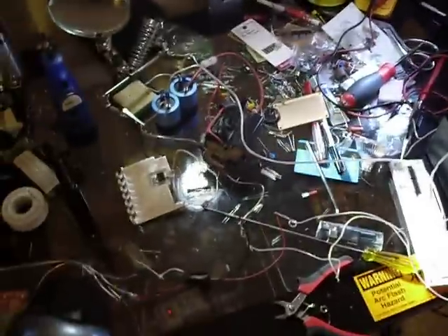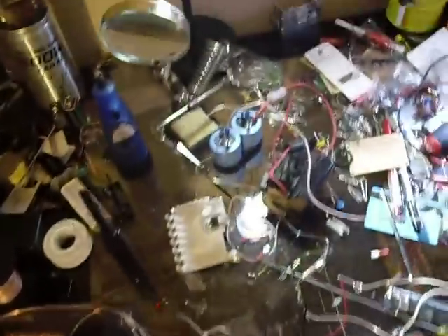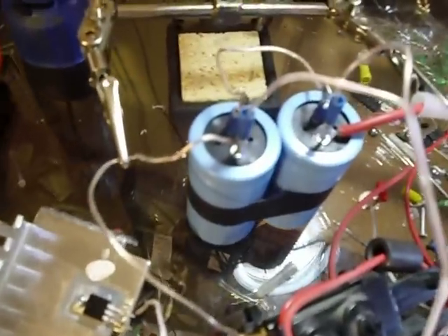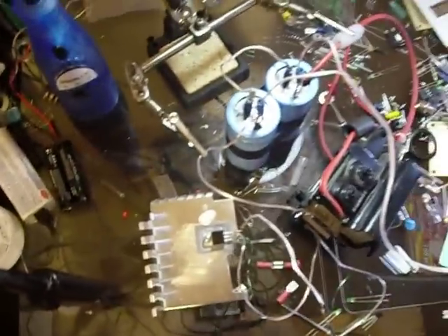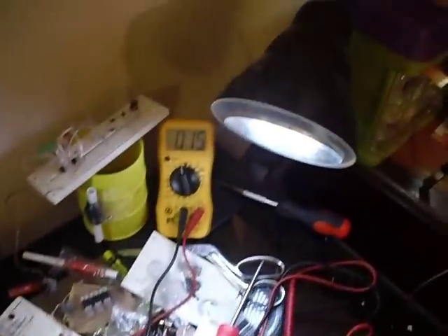This is the first test of a ZTS flyback transformer charging a series-wired 400 volt — 560 microfarad capacitors, two of them in series. So it can charge up to 800 volts at 560 microfarads, and my voltmeter — not going to go past 800 or they explode.